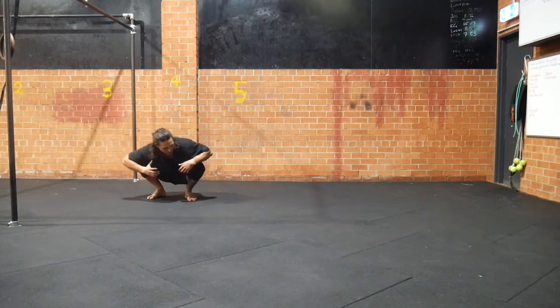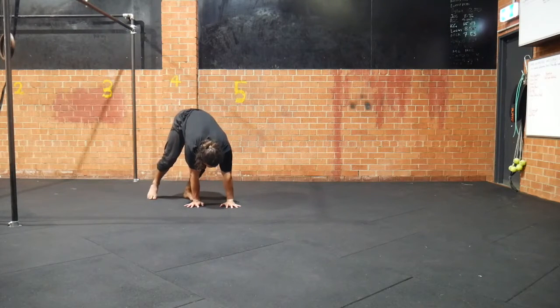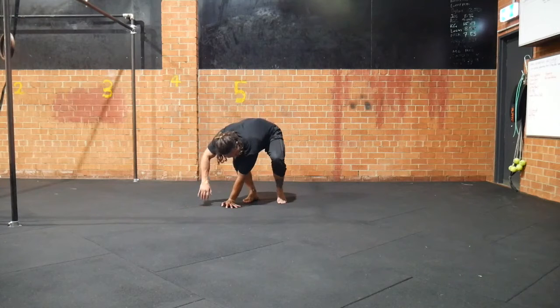That's the starting point. Roll the hand, place the second hand. The second part is to then push hard into the floor and then use a light jump, keeping the feet low, and skip across to the other side of the hands.